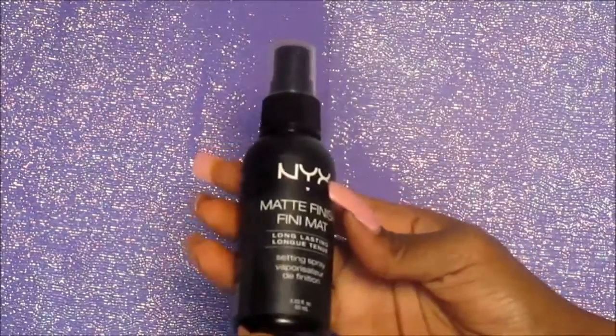For blush I'm going to go into my E.L.F. blush palette — this is the one in dark — and I'm going to use the peachy and the pink color together. Now I'm going to go in with my NYX Matte Finish Setting Spray. What I love so much about this look is it's so neutral so it can go with so many lip colors.